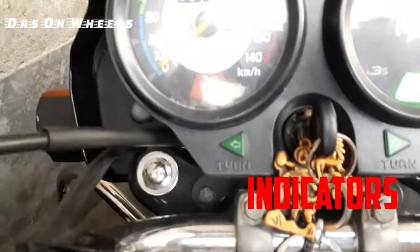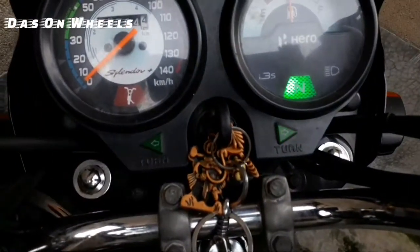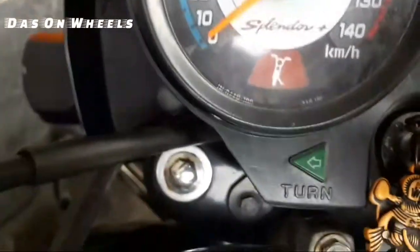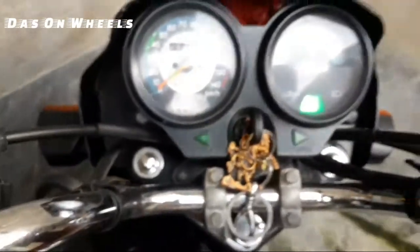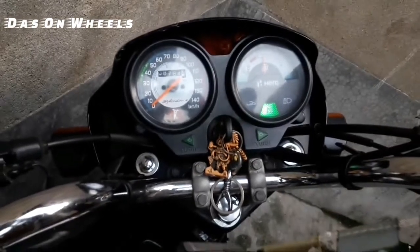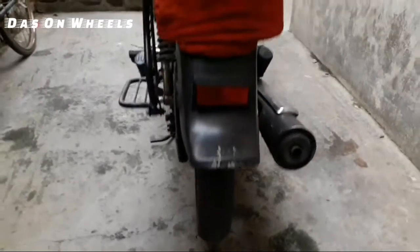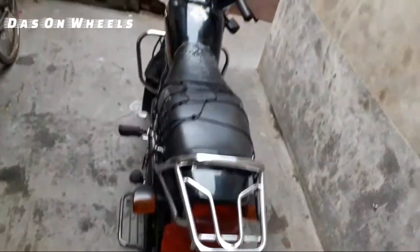Tyre size is 80/100 front and rear — both 80/100 tubeless tyres. Tyre pressure: front 28 PSI, rear 32 PSI. This is a drum brake with IBS integrated braking system. Brake ratio is 40:60 between front and back.